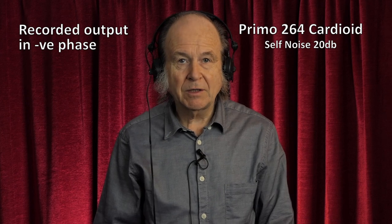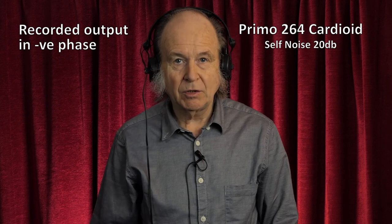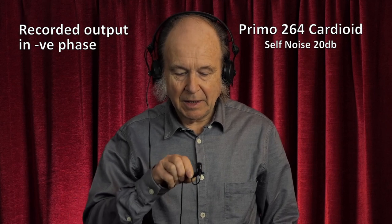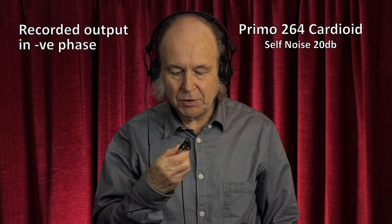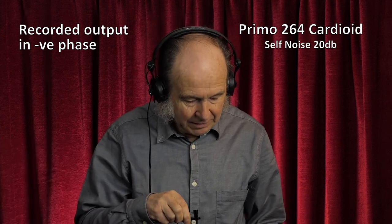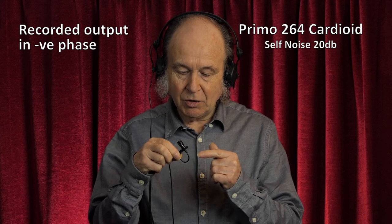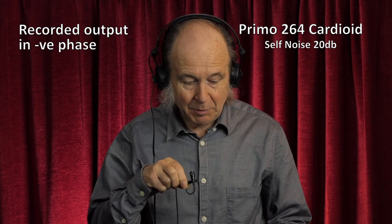This microphone has a signal-to-noise ratio of 74 dB which is pretty quiet and has quite good directional characteristics. Speaking into the top, the back, the side and the front — you can hear the pickup pattern. The Primo 264 costs about £15, and in addition to that you have to buy the housing which costs about £6 and the cable and your socket for the end of it.